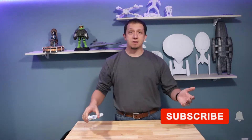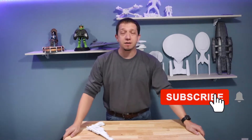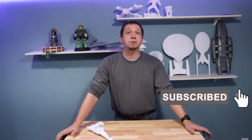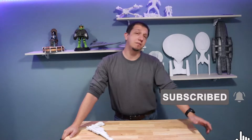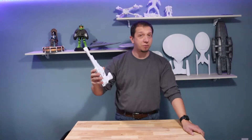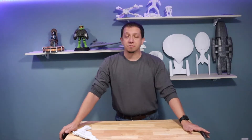Please hit that like button and that subscribe button if you like the content you see on the channel. Join the crew — I am glad to see you guys here. If you've got a question about anything related to 3D printing, leave a comment down below. I will definitely try to get back to you. If you're curious about printing this or considering getting a 3D printer, ask the questions down below — I've got experience with a lot of them.